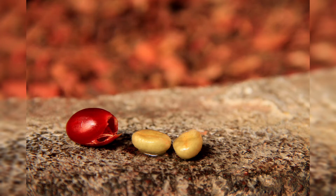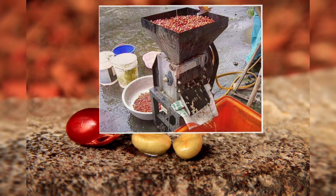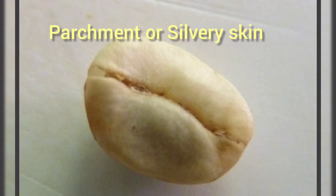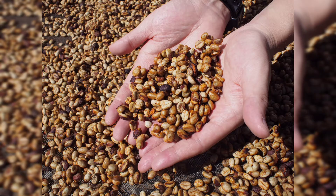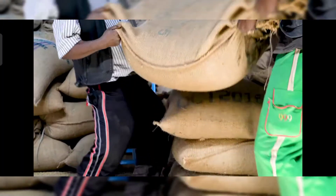In the wet method, the ripe fruits are squeezed in a pulping machine, which removes the soft outer pulp, leaving a slippery exposed layer of mucilage. The mucilage is removed by spontaneous fermentation, and this is sometimes facilitated with added enzymes. The seeds, separating from pulp, are washed and then dried to a moisture content of 12%. The wet method gives better quality of coffee with a bluish-green color. Green coffee may be stored for a prolonged period of time with no adverse effect.